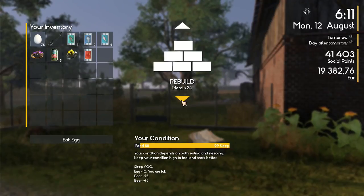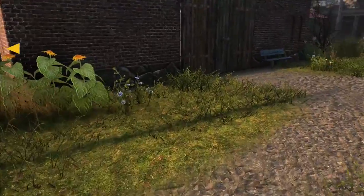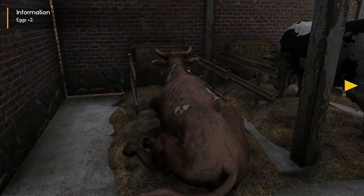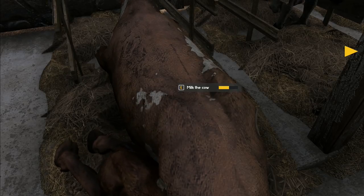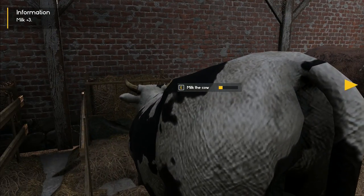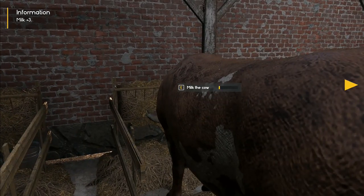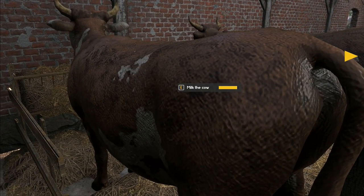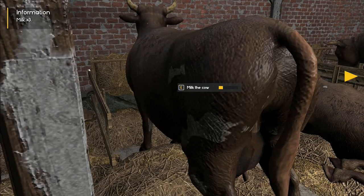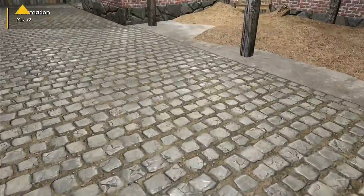We're in rebuild mode — repair, free hands, no tools. Let's start milking: you just press E and you've got to spam-press the button to milk the cows. Milk plus three — there's only plus two yesterday, so we've got more milk! I wonder if we get this from each of them. Plus three from this one — I'm sure it was just plus two before. Maybe it's because of the amount of time we've owned the cows. Oh, that one was only plus two.